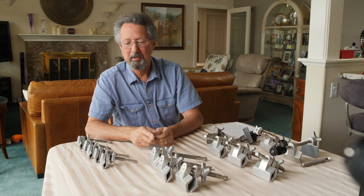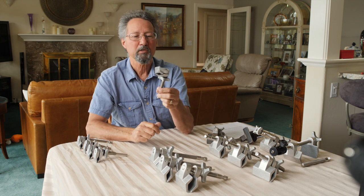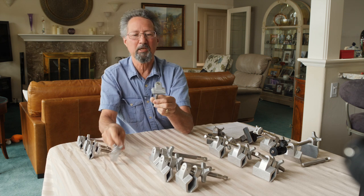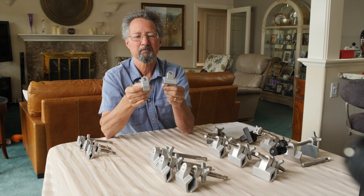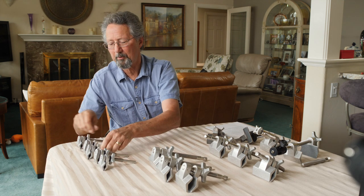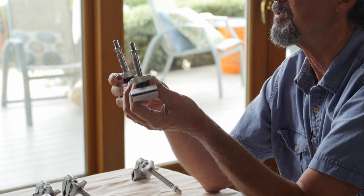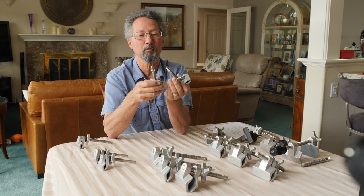Shortly after I started making the regular clamps, people started asking for smaller ones, so I made the mini clamps — the mini and the skinny mini. At the request of sound people I also made some with the 3/8-16 thread that they could use for their microphone mounts.